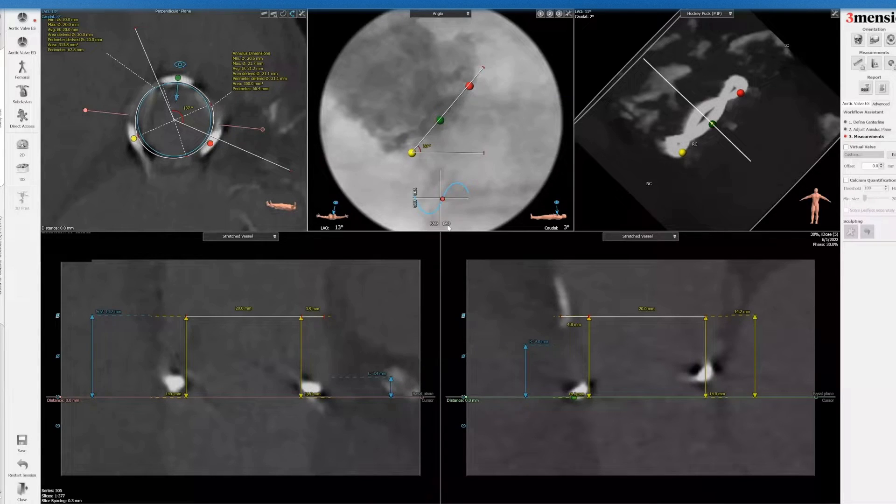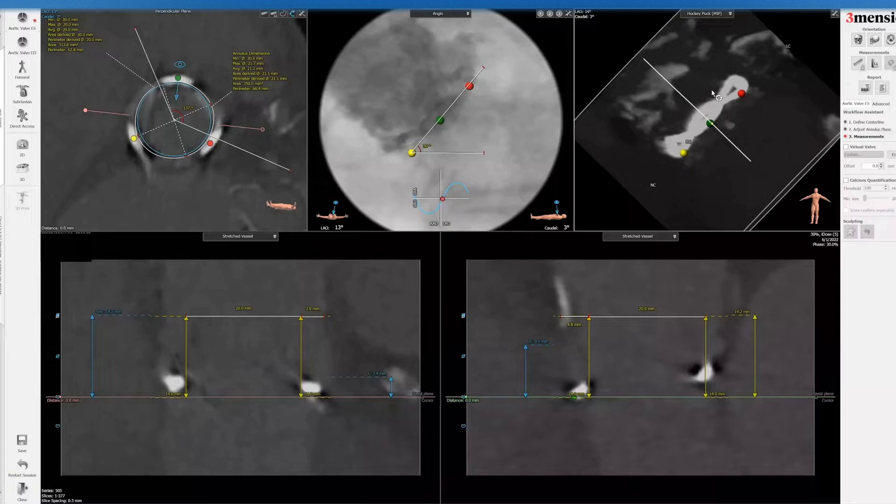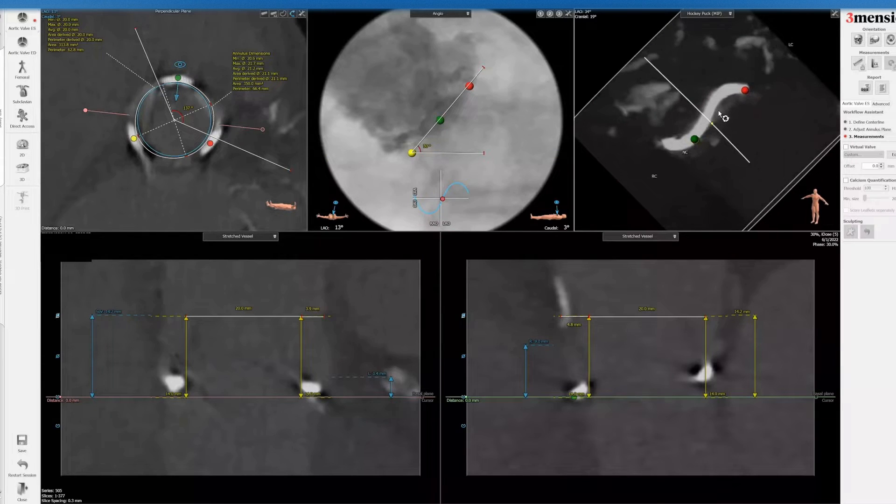This is the LAO cranial view, which is why you need to do a semi-selective or pigtail shot on this view to assess left main obstruction risk. Remember the leaflets don't go all the way to the edge — they're actually set inside the edge a little — but the externally mounted leaflets would appear to extend further. The room may actually be roomier than expected, though with a balloon expandable valve you might deflect the leaflets more outward and still have left main obstruction.